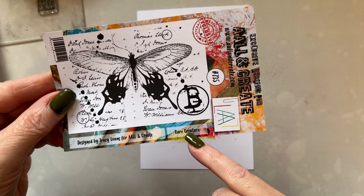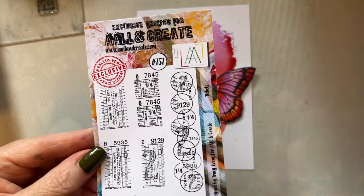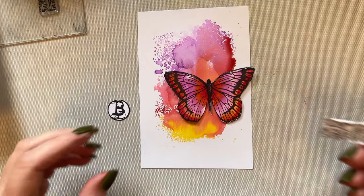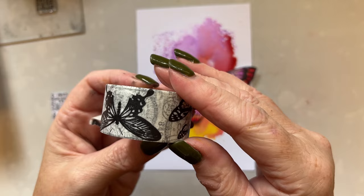I've then, from the rare creatures, stamped the B for butterfly. And from my tickets, I've taken one of the tickets and stamped that out in black nocturne ink, cut that out and distressed the edges with a pair of scissors. Be careful if you're going to use those scissors, as some scissors are sharp.